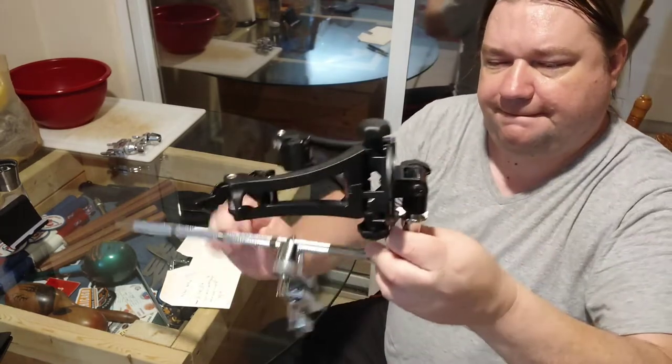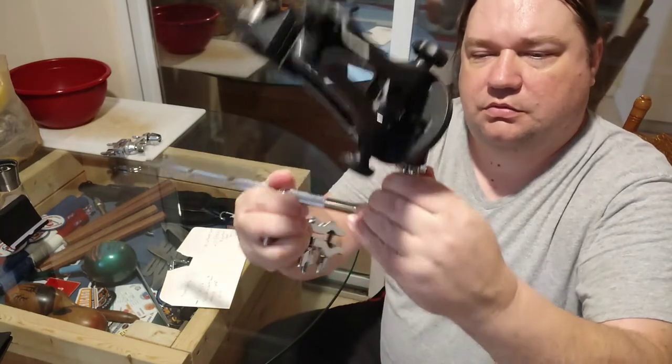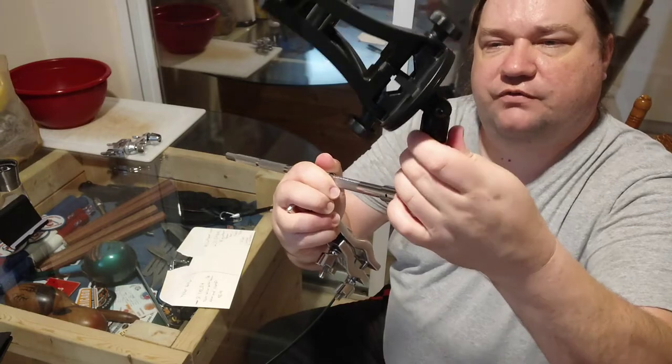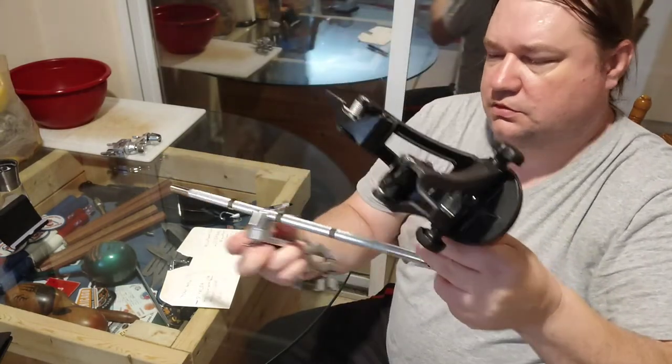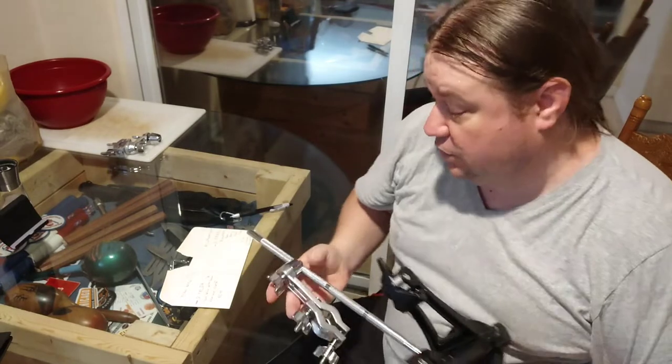You can orient it upside down or any direction. You can tighten it up and it stops it from moving — it locks it in. So you can mount your tablet anywhere you want.